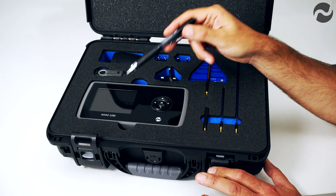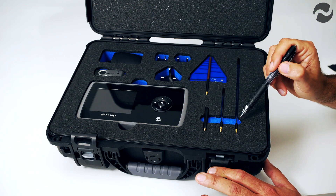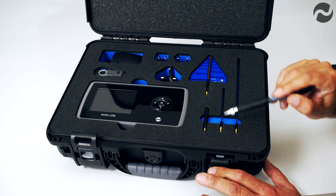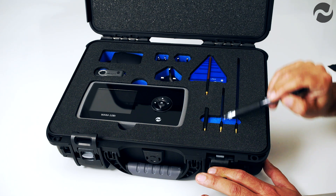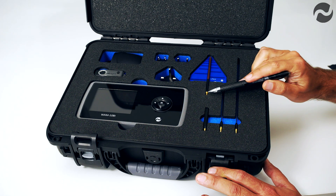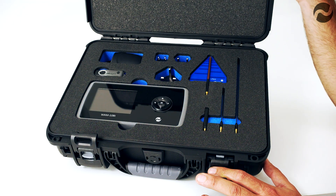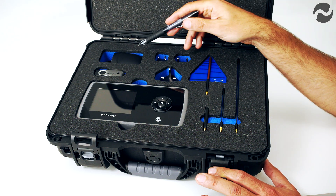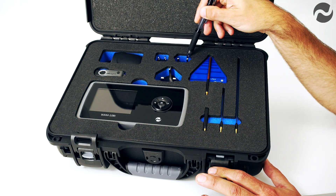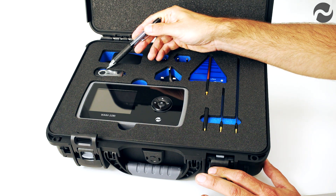Inside the package we have the main WAM108T unit, the three standard antennas: the 2.4/5 gigahertz antenna for Wi-Fi devices, the cellular antenna for the five cellular bands, and the wideband detector for 0 to 14 gigahertz. We also have a directional antenna for pinpointing signals, the international power supply and charger with connectors for the United Kingdom, the United States and Europe, and a USB data stick for downloading stored scans.